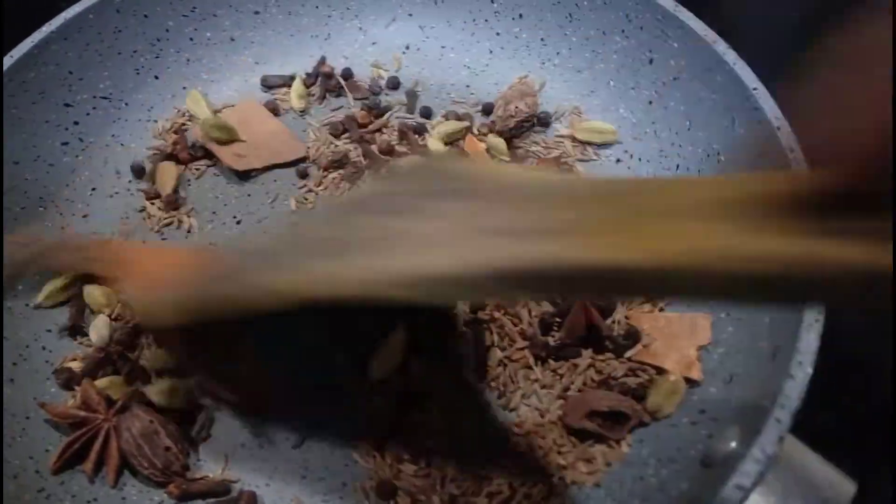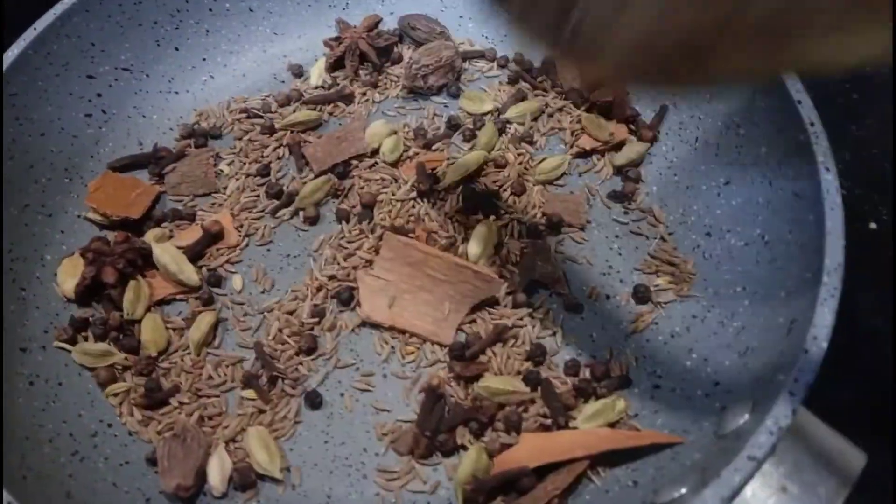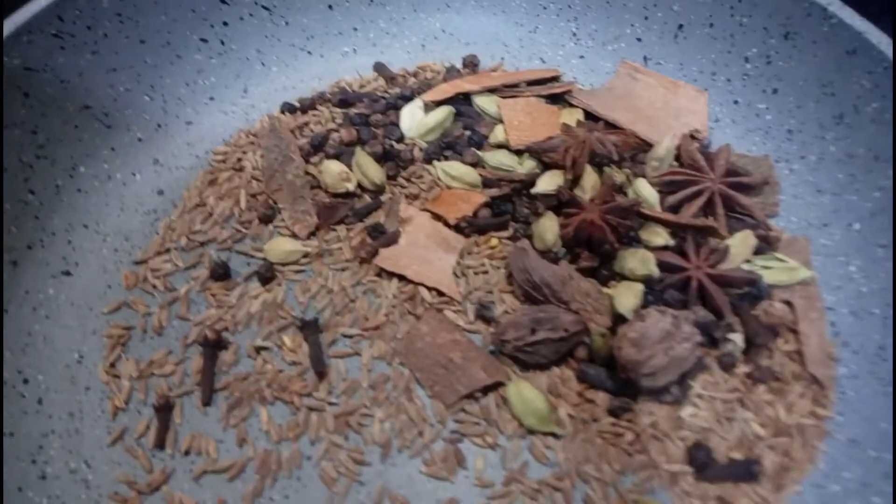Let's mix it in a little and add a little brownish color. Let's mix it in a little bit.